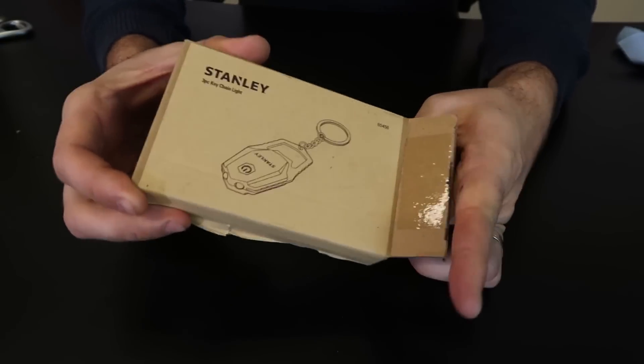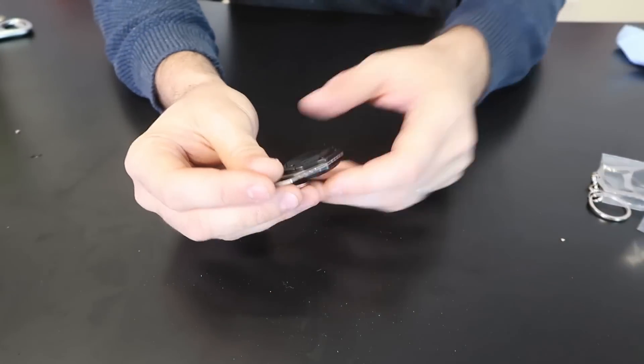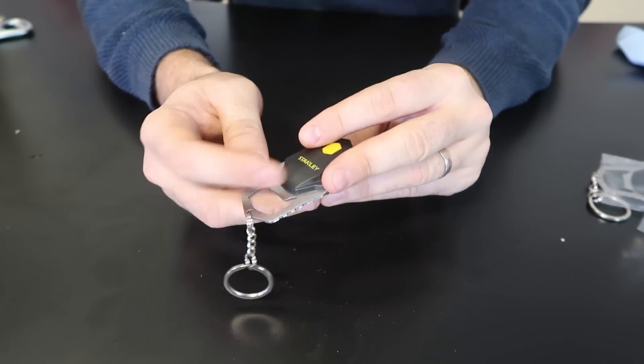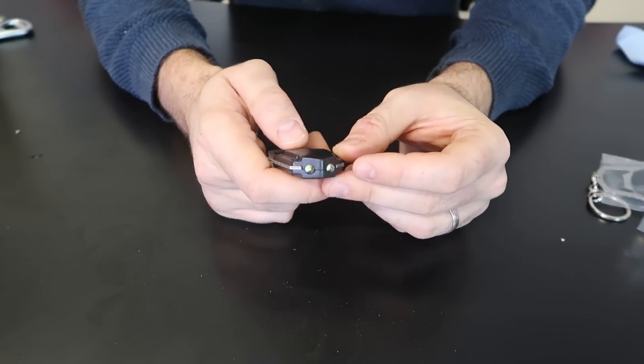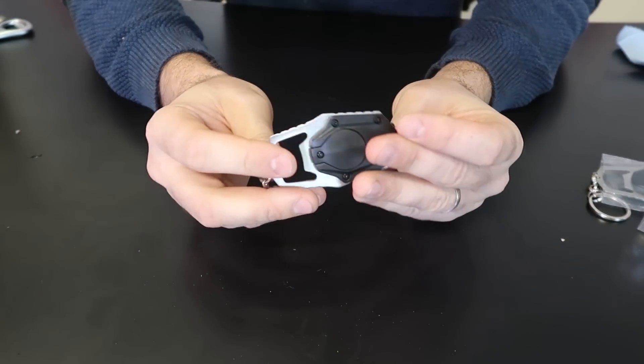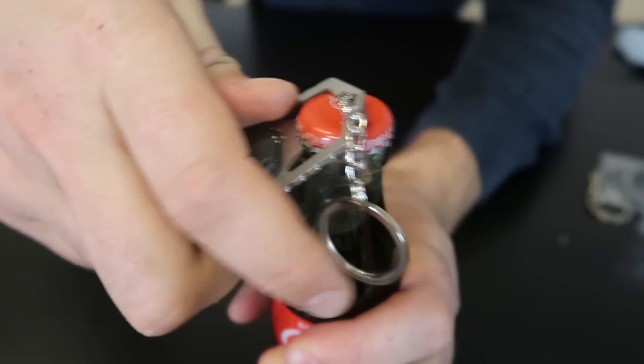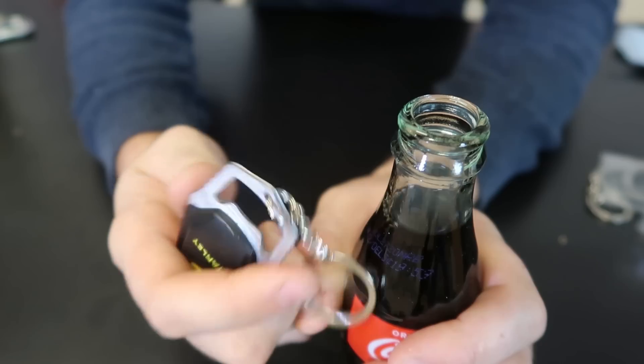I have here another one, very similar. Looks like it came with three of them. It looks like a bottle opener right here, and a flashlight — this one is probably much brighter than the other two. But does it work as a bottle opener? Should. Pretty easily. I like it.